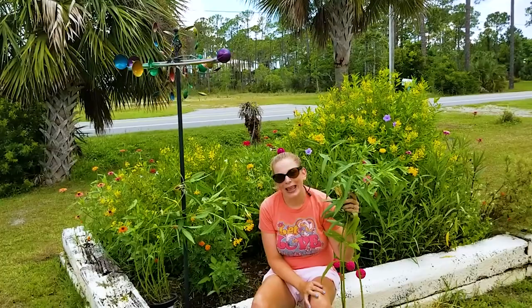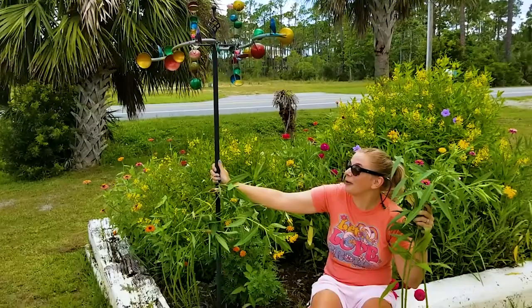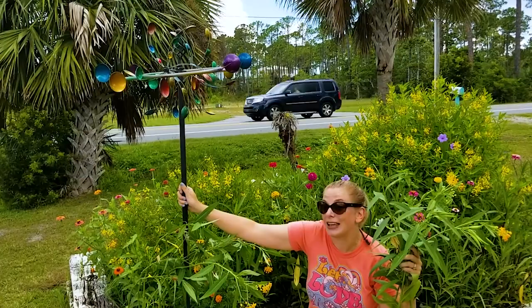Before we do, I want to share with you the newest addition to the pollinator garden — this is the whirligig that I purchased around my birthday from Frost Pottery. For those of you who like garden art as much as I do, definitely get to Frost Pottery in Mexico Beach and check out their whirligig collection. Or if you live somewhere else, definitely look for whirligigs at your local nursery or of course online.